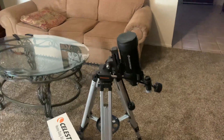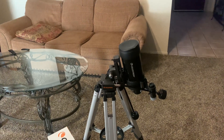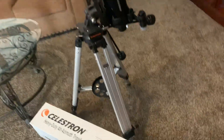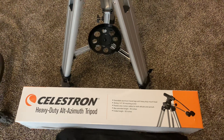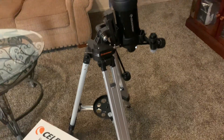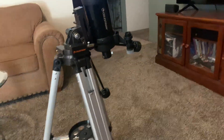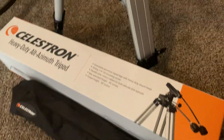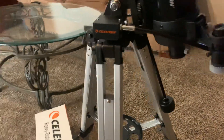I just purchased this Celestron C90 spotting scope off eBay. The listing specifically said it does not come with a tripod, so I ordered this Celestron heavy-duty tripod with fine adjustment for vertical and horizontal. It turned out the scope did come with a basic tripod in the case, which irritated me that I spent extra money — but this tripod is much better.